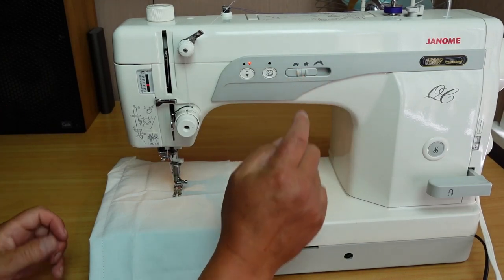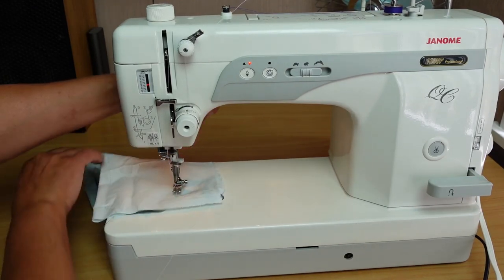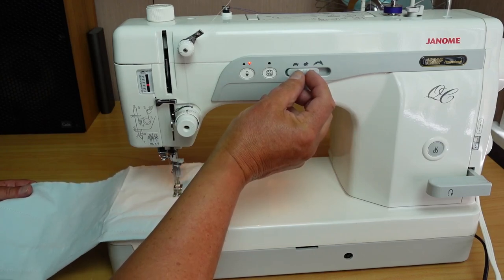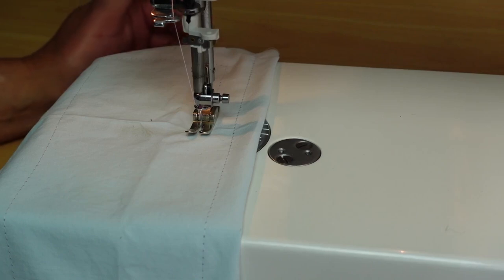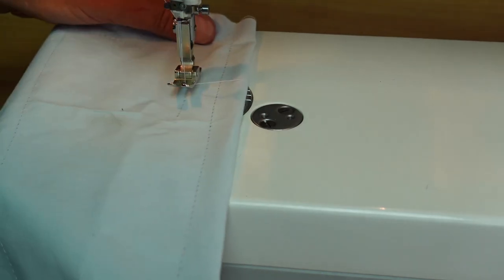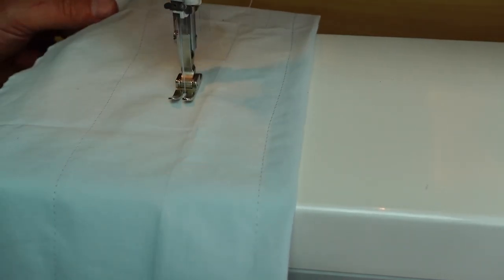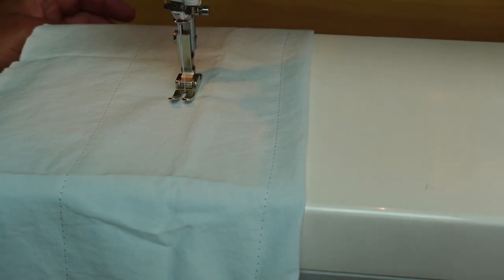So we've got speed control here. We've got the slow speed — that's full slow. Middle speed. And fast, which you've seen. You've got all points in between as well; it doesn't just have those three positions. Now I'll demonstrate the thread trimmer. I'll just go ahead and hit this button here — and you'll see it do its trimming. There you have your thread trim, and then you're ready to start again. You can trim in both the needle up and needle down position.